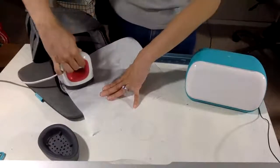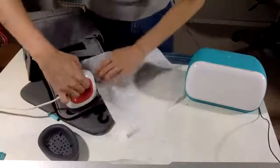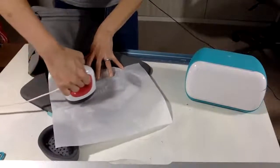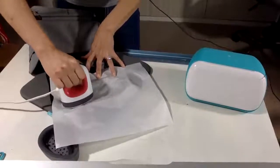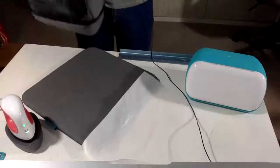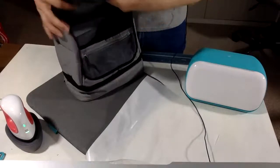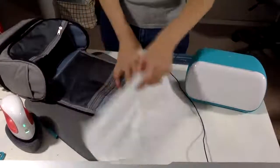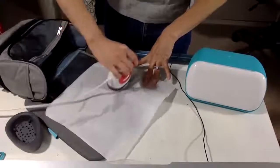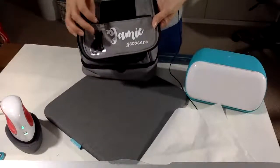I'm using gentle pressure and going a little longer since this design is wider — I want to make sure I get all the edges of the cat as well as the name. There's a little fold, so I want to really get into that fold to get the end of the design. If you don't get it all, you can always come back again. I'll let it cool off. The instructions say to do the back of the design too, and I might because I see a little lifting on one side.